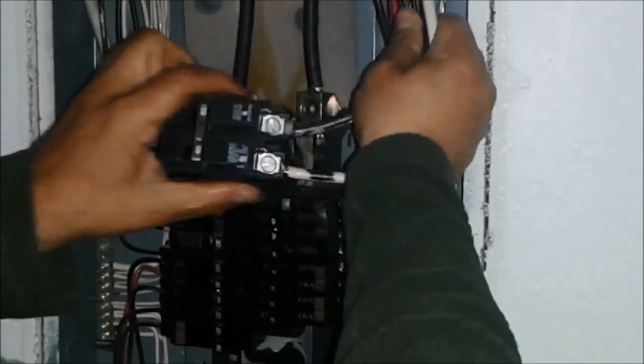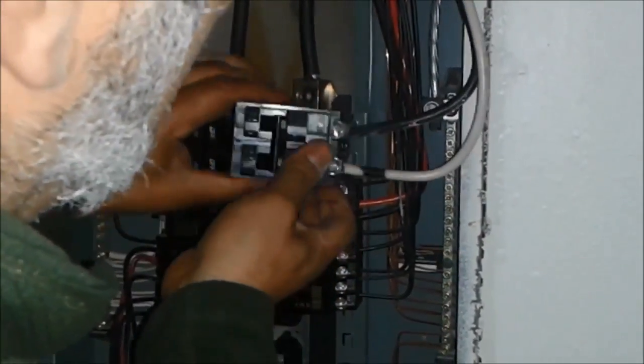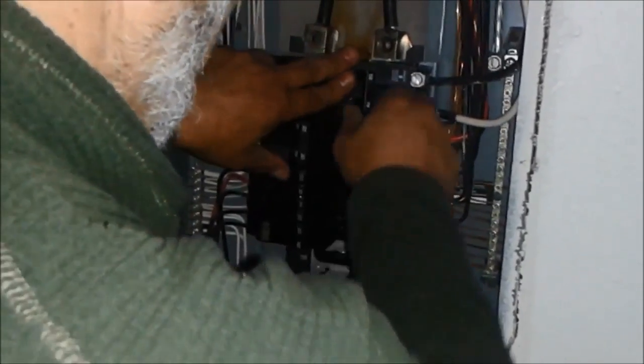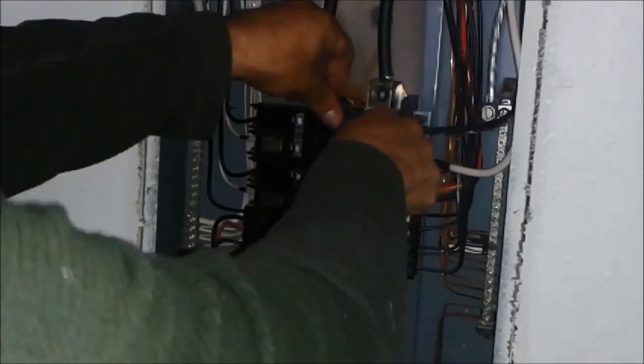Now we are going to put it in the panel. To install it is going to be a little bit tricky — we need to use a little bit of force here. Put it here and then push it inside. You can see it is in. I am going to hold it off, and the breaker is on. I'll put it to the off position and give it a push to make sure it can go up and down properly.